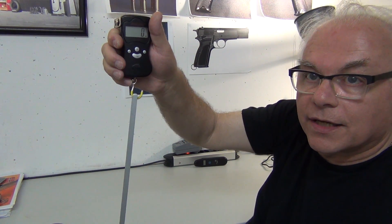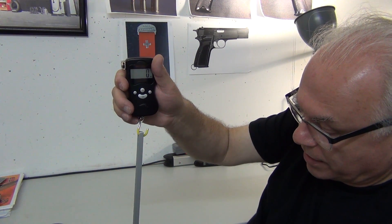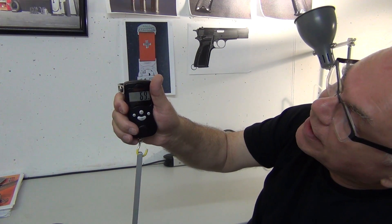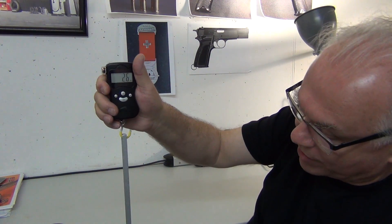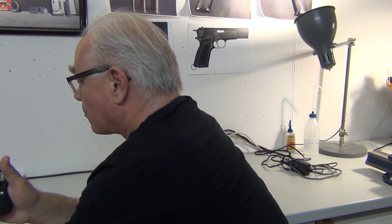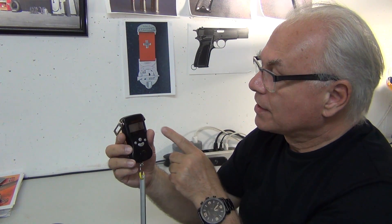Let's get this more or less in picture. I'm pulling down on the pistol — keep going — it was about 85 when the trigger broke. So that's five pounds, five ounces — quite a heavy trigger.